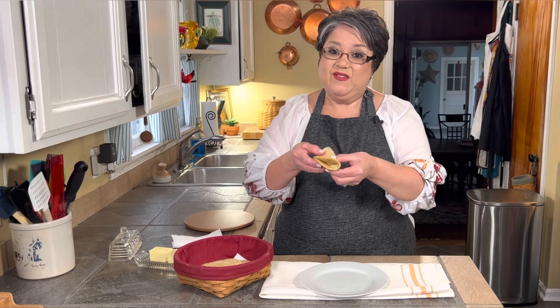Now it's time for the taste test. Oh my gosh, these are so good! I know you're going to love them and you're going to have fun making them. These are my homemade corn tortillas. If you like my video, give me a thumbs up, send me a comment and tell me what you think. And if you haven't subscribed, please do. Thank you.